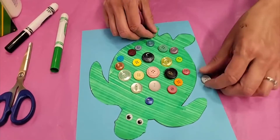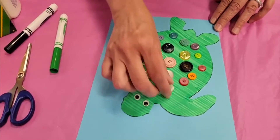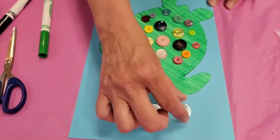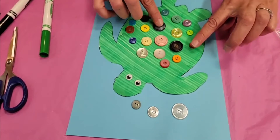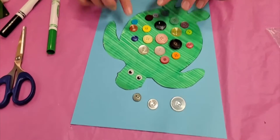It's totally up to you where you want to use your buttons. You should have some clear white ones in there — those little guys can make little bubbles. We can make some little bubbles coming off the turtle's mouth, and that looks pretty good. Once you've got it all situated, then all you have to do is glue them down.